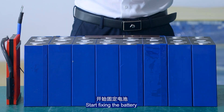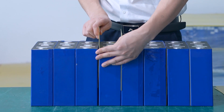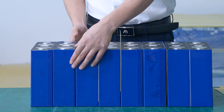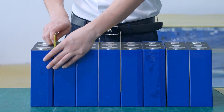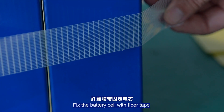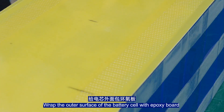Starting to fix the battery. Spot welding connections are made between the battery cells. Fix the battery cell with the fiber tab. Wrap the outer surface of the battery cell with an exposure board.